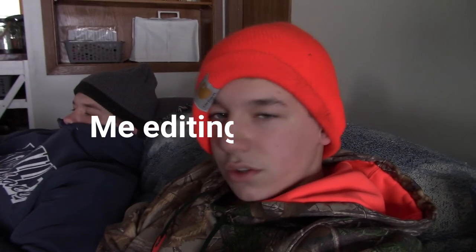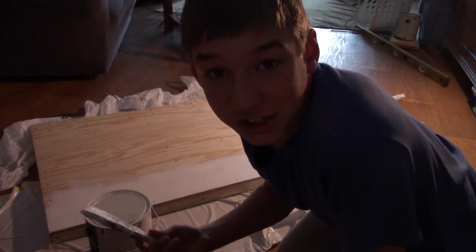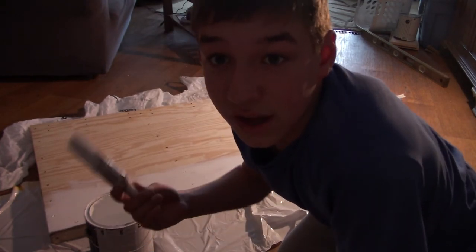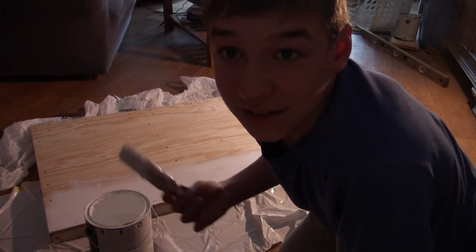Alright guys, that pretty much wraps everything up about the cameras. We might do something extra on the video — we don't know, so stay tuned for the rest of the video. So hopefully you enjoyed that. I think we're going to paint a board. I forgot to turn on the mic right there, so I already did an intro and started painting before I realized. Let's see how good Paul and I do at painting — let's go.